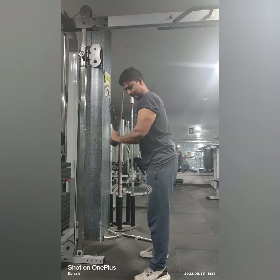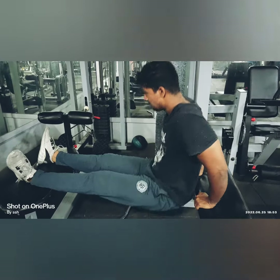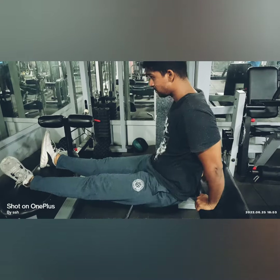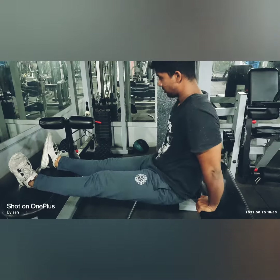Then I finished off with tricep dips for three sets. So this is my workout — do like, comment, and subscribe to my channel.